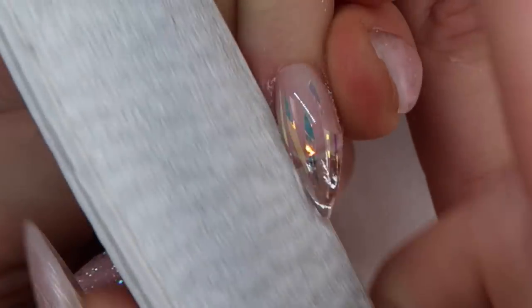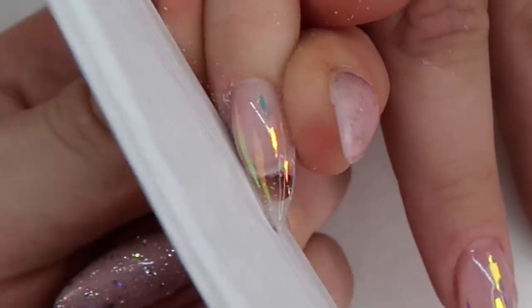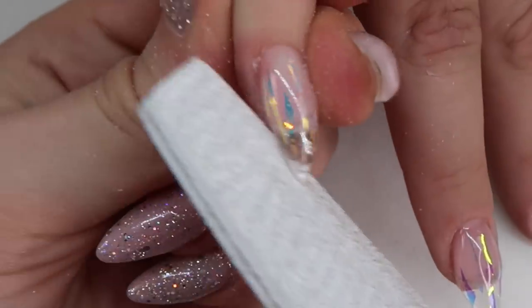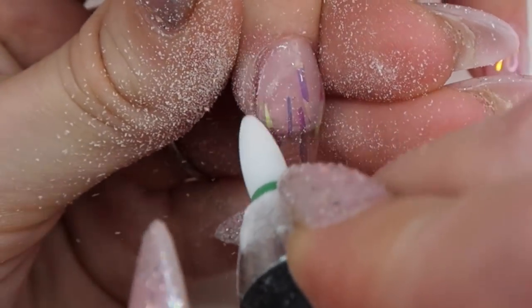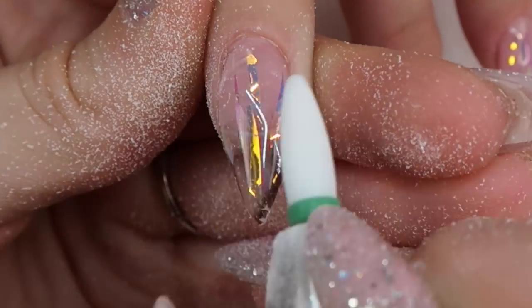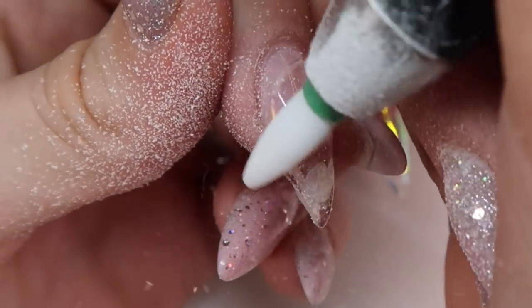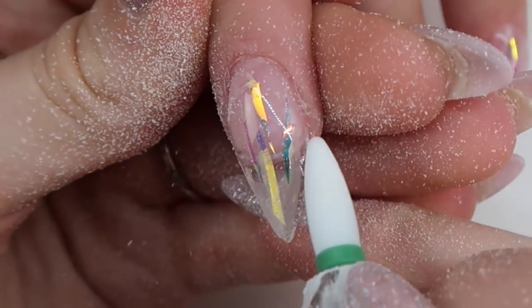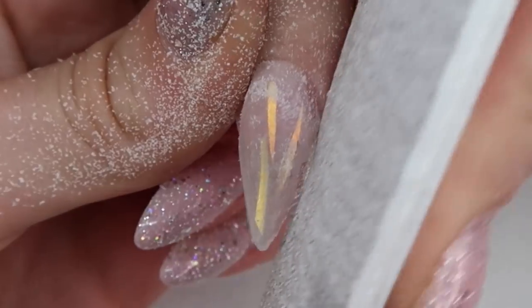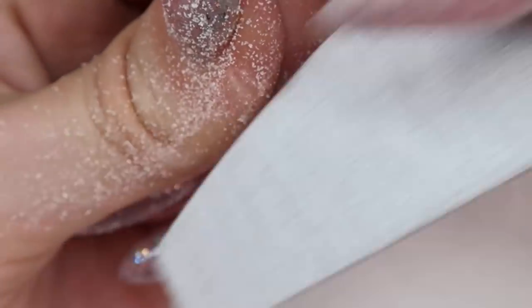Now I'll go over the finish filing. After curing, I take a 100 to 180 grit file and go over the sidewalls, then switch to a ceramic flame bit to debulk the nails. I come back in with a hand file to fix up the shape and go over the whole nail to make it nice and even, then I buff the nails.